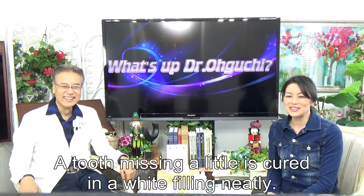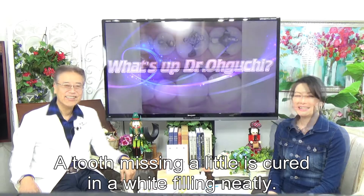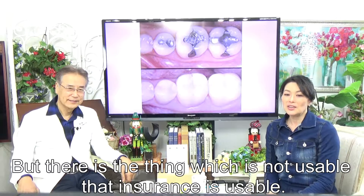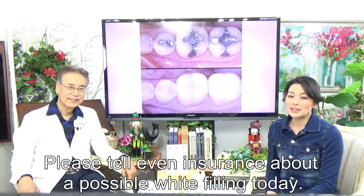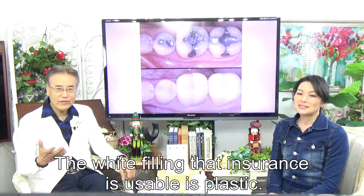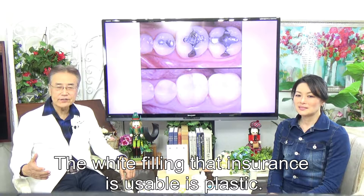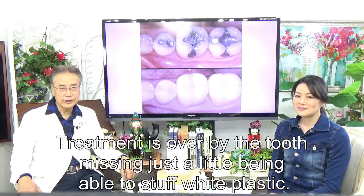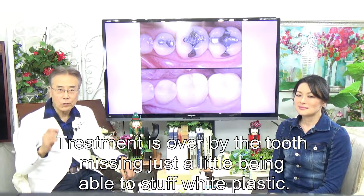A missing tooth can be restored with a white filling that looks neat. There are white options that are covered by insurance, and there are also those that are not. Please let me explain the insurance-covered white option today. The white filling covered by insurance is made of plastic.